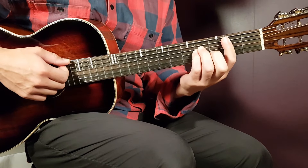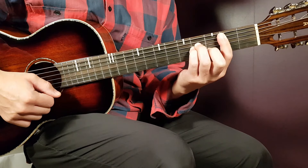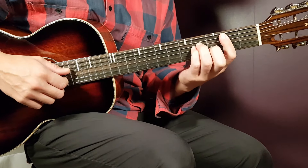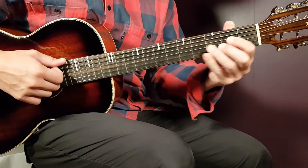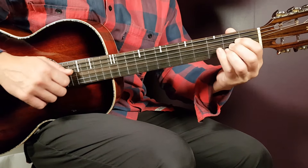Next chord is B minor, which is a bar chord. Place the bar on the second fret and cover five strings counting from bottom up. Then add fourth fret on D, fourth on G, and third on B.